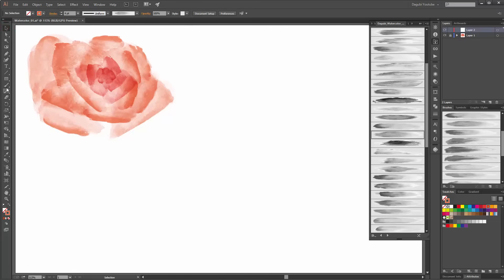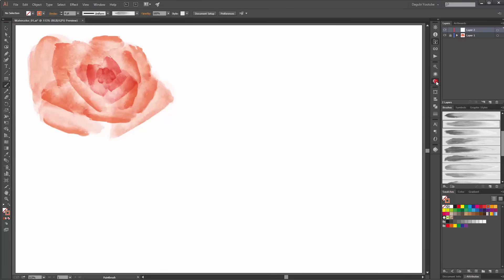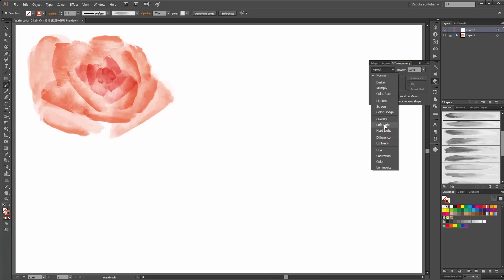Now lock this group and create a new layer. Choose the paintbrush tool and this time I use a different blending mode. I start with this brush and change the blending mode to Soft Light. Start with a small brush.